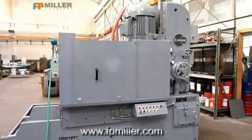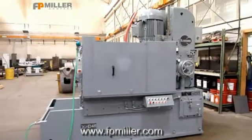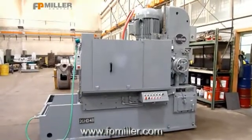This is a 26HD48 Blanchard rotary surface grinder.